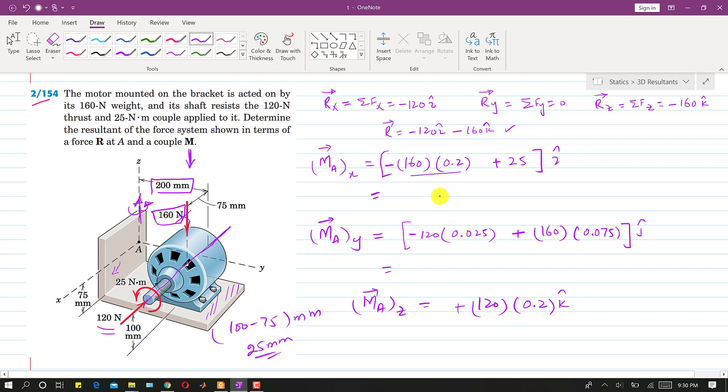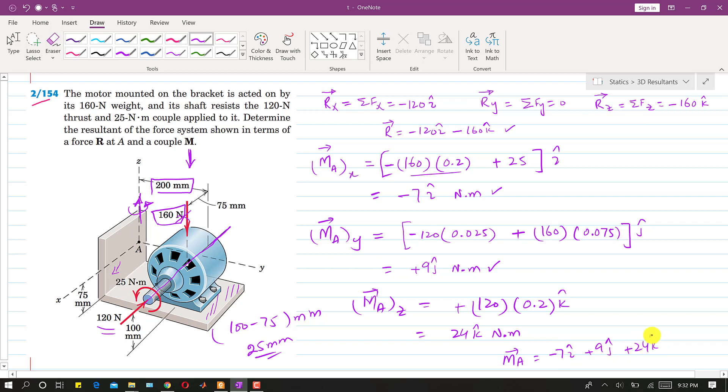Solving all three components, the moment vector at point A is Ma = -7i + 9j + 24k N·m, and the resultant force at A is R = -120i - 160k N. This is the complete solution to the problem.